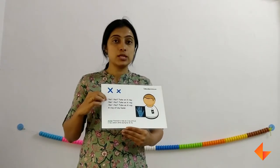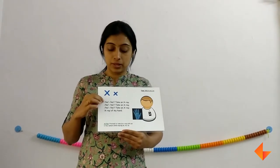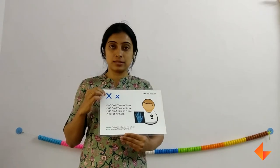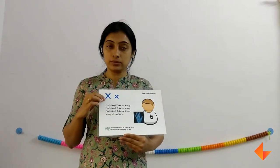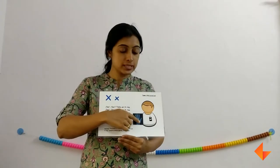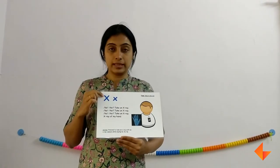Now ask your kids what is the sound that they hear. They will say X. Now ask them which letter makes the sound — they will say letter X. So first the picture, then the rhyme, then the sound, and then comes the letter.